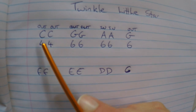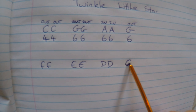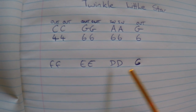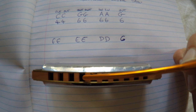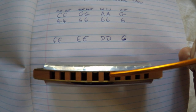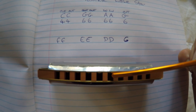So here we have the next phrase. The first phrase was C, C, G, G, A, A, G — and that's a C there, not a G. So to correspond with the numbers: that was 4, which is C. Then 6, which is G. Then when you blew in it was A. Then when you breathed out, it was G.